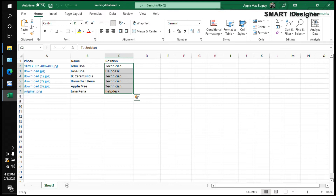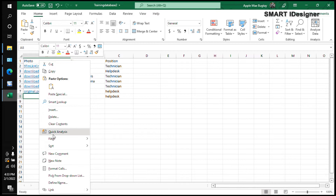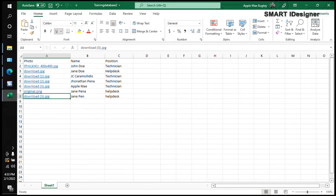The Excel file has photos, names, positions, and you can add anything else like date, age, or address. If you don't know how to add a photo in your Excel file, just right-click in the cell, select Link, then select the photo you want to add. Make sure you save the Excel file.